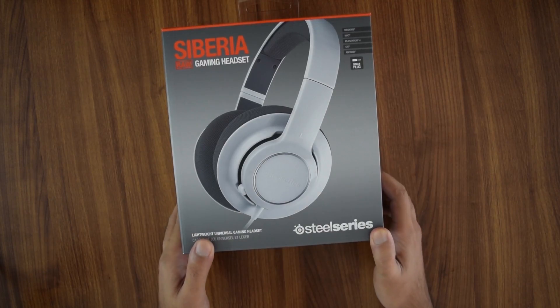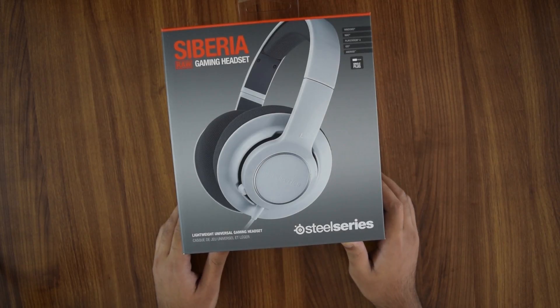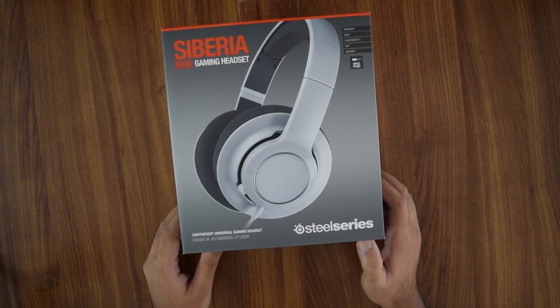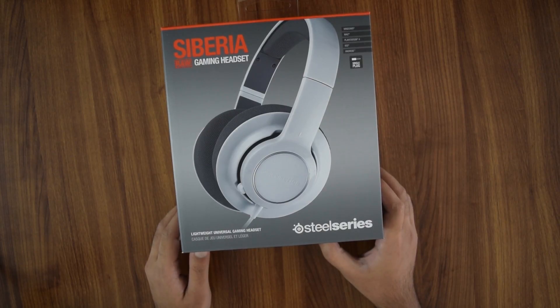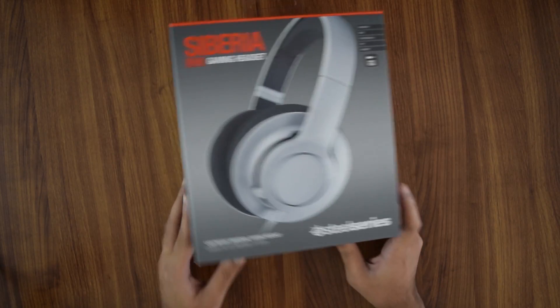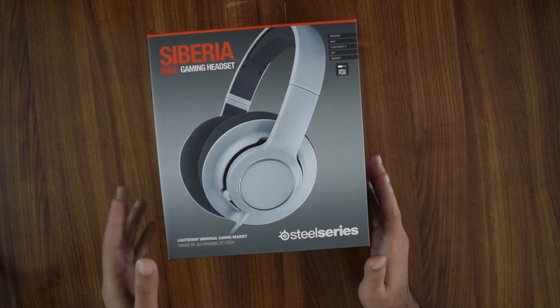It's now available in India on Flipkart for about 2600 rupees, so this is definitely on the lower end. It should provide a good option for those looking for a cheaper headset.